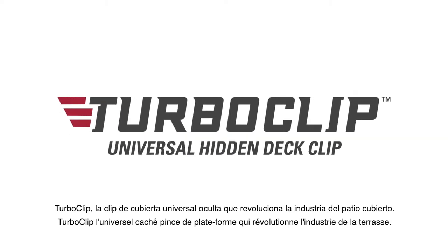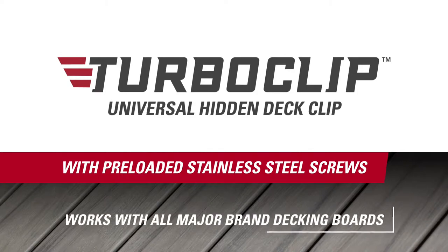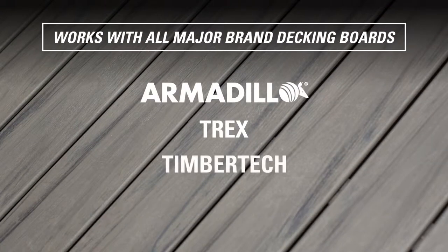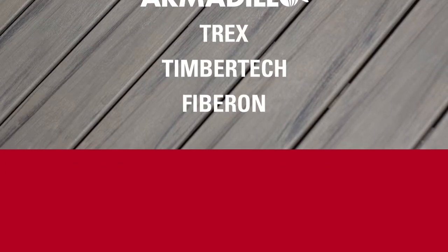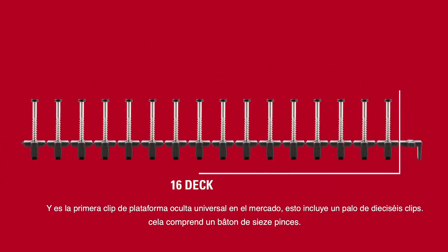TurboClip, the universal hidden deck clip that is revolutionizing the decking industry. TurboClip works with all major brand composite decking boards and is the first universal hidden deck clip on the market that comes as a stick of 16 clips.